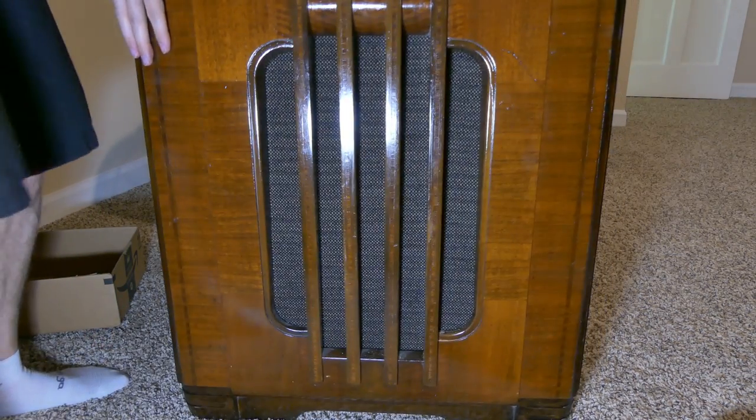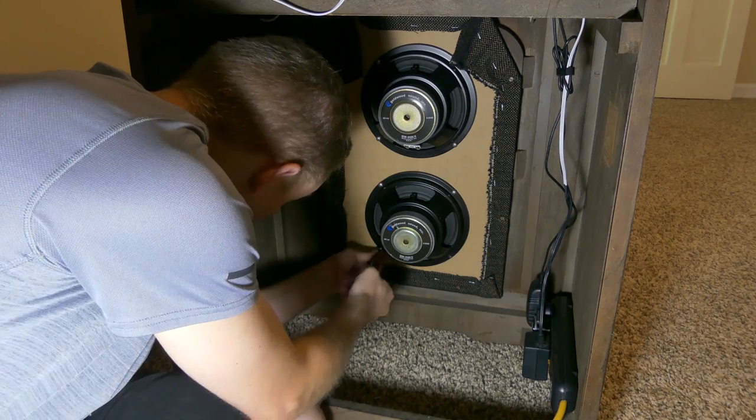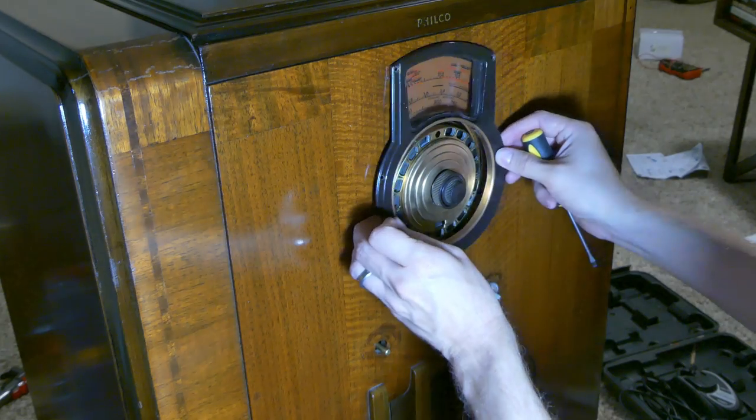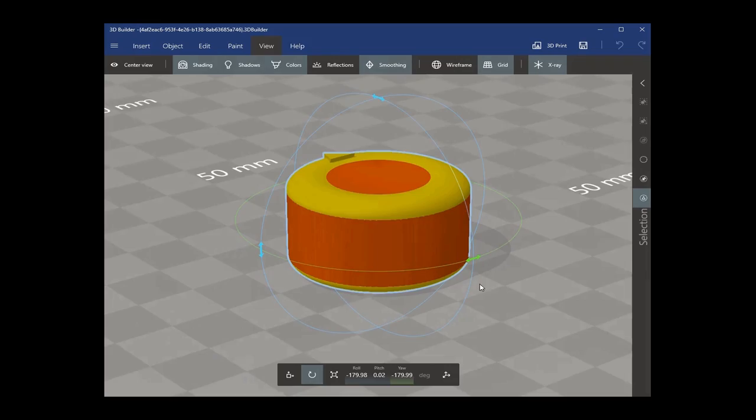I really like the new fabric I picked out too. All I have to do now is mount the new 8 inch speakers and I'll be almost done. Final steps are installing the faceplate and finally installing the radio knobs.